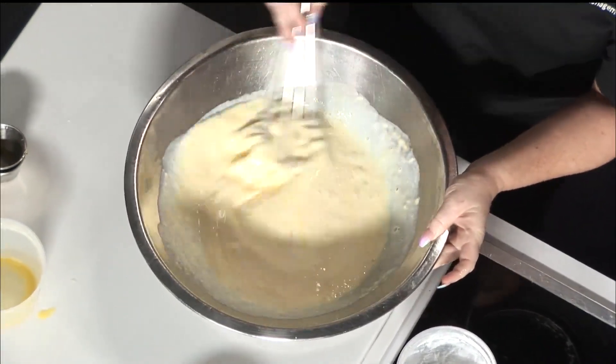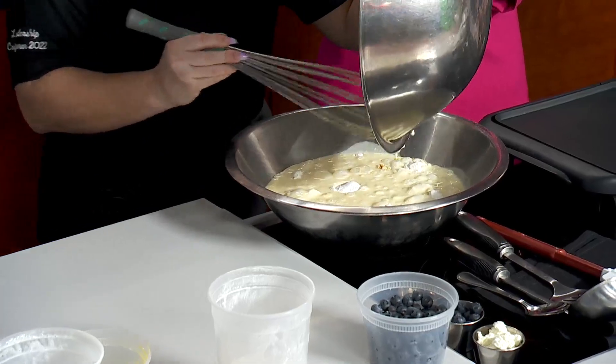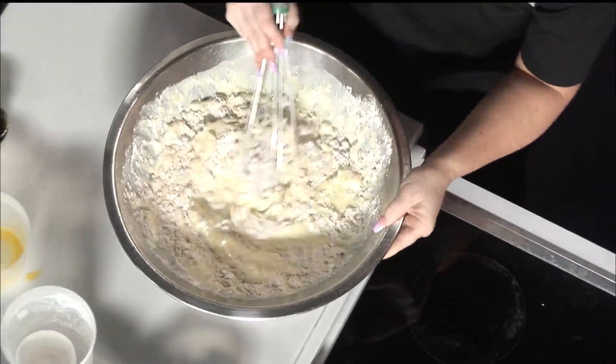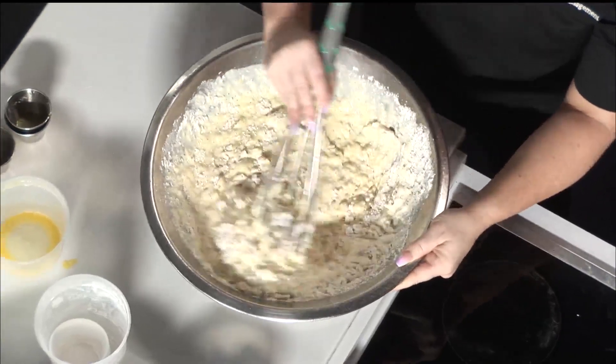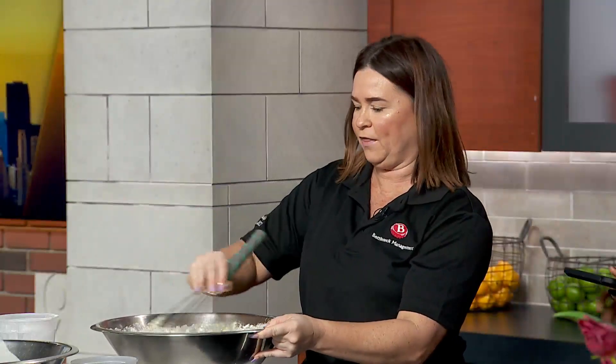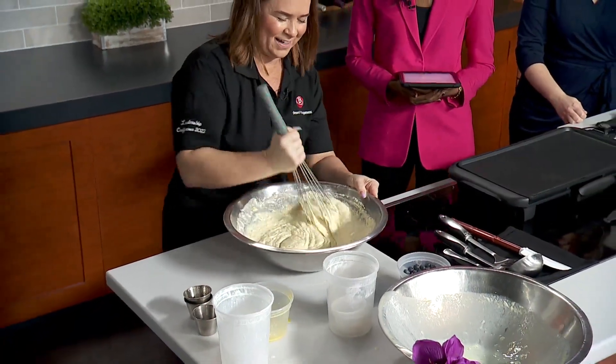We're going to combine the wet ingredients, make sure they're nice and combined, then put in our dry ingredients. Pour that right in — now the magic happens. The secret to perfectly shaped pancakes is measuring — we use a ladle, about three ounces for each one. And the pour: try to pour it as fast as possible so it cooks evenly. You want the batter completely smooth, so you'll need to beat it pretty good. Whip it good — I can skip the gym today.